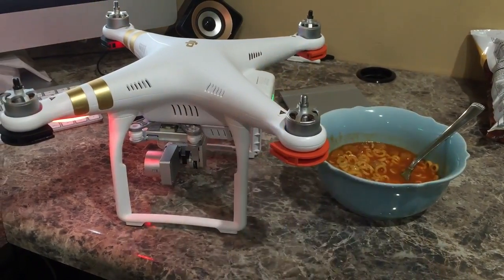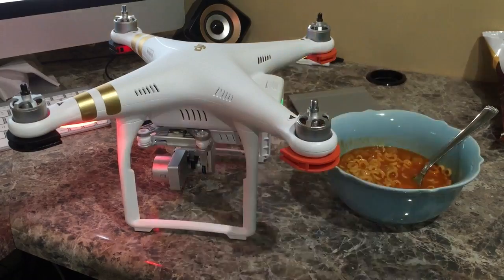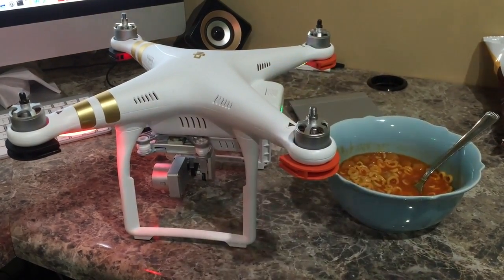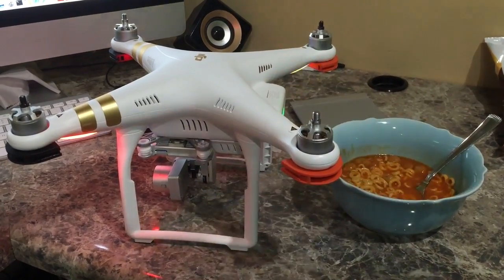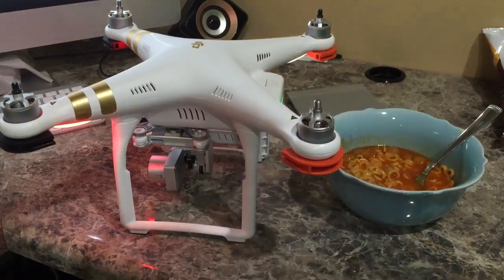This is the Phantom 3, and I'm doing it Professional. Now, keep in mind — you can check the link within this video's description to find where to download the firmware. There is a different firmware for the Phantom 3 Pro, which I have, which is 4K, and the Phantom 3 Advanced.